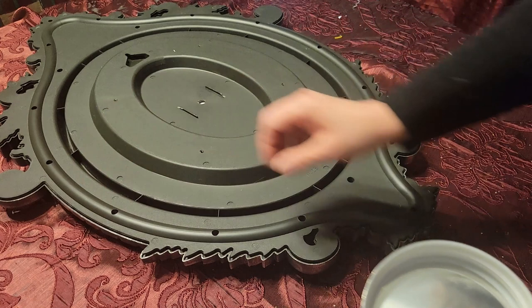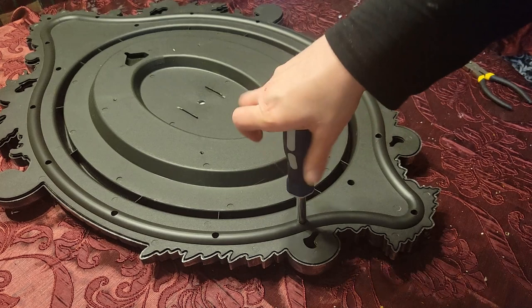Now I've attached the back of the frame, flipped it over, and I'm just reinserting my screws and screwing it all back together. And here is the finished result.